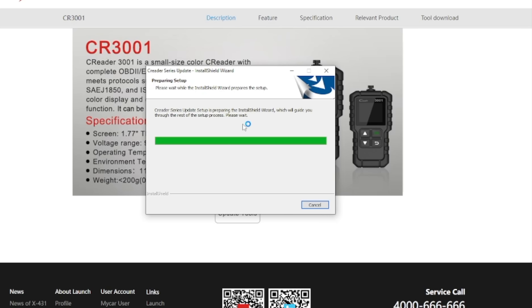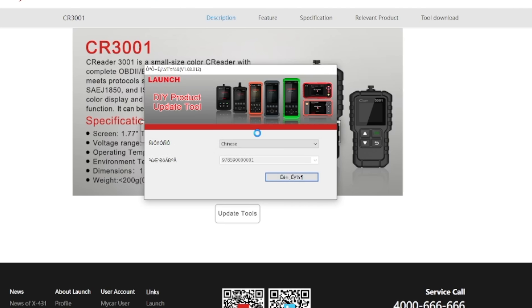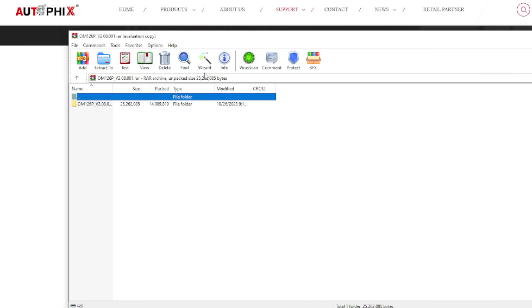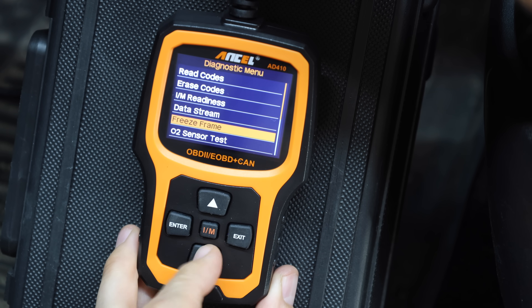Four of the nine scan tools are designed to be updated. The LaunchCreator update couldn't be completed — it bypassed the English language option and the screen couldn't power up during the attempt. Downloading software for the Autofix was as quick as the Foxwell, and it already had the latest update. A Windows computer is needed, taking about five minutes to download the Foxwell update software. Both the Foxwell NT201 and NT301 already had the latest software installed. The Ancel could not be updated and has no software available for future updates.